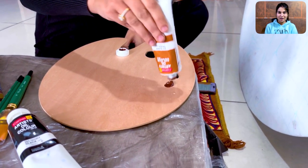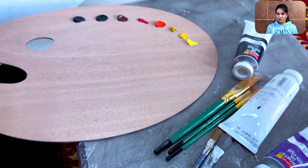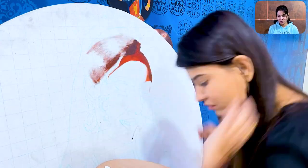First of all, we will take our palette, we will add colors, and then we will take our canvas. Here I have used the first dark tone. First I made a brown color, blue color, and I have completed the hair portion.